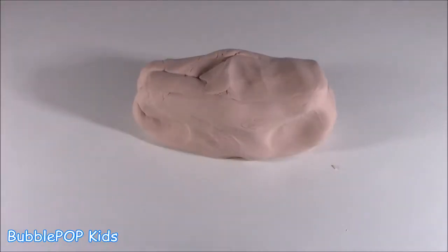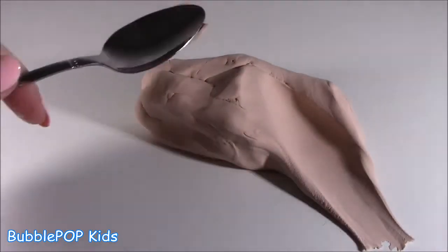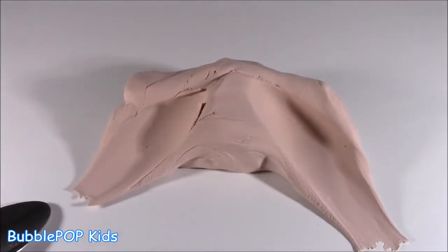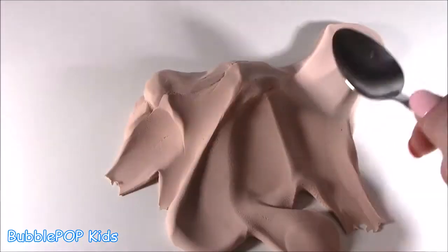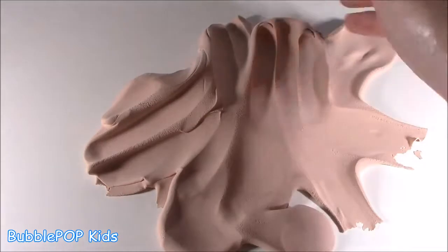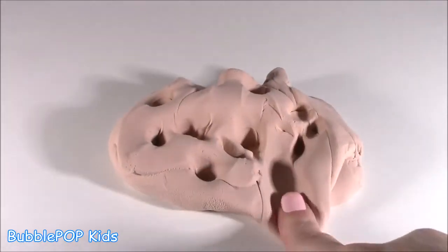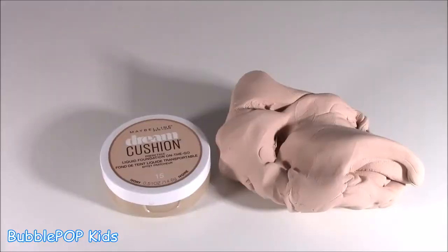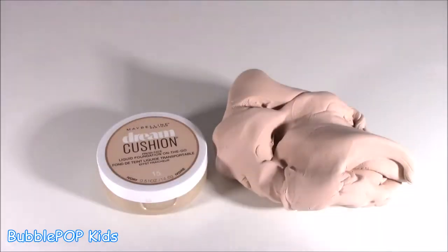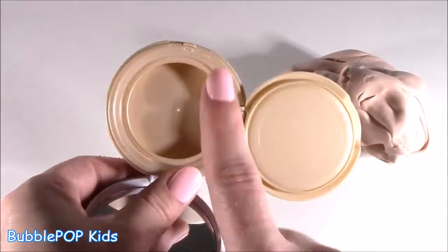Basically what the baby powder did was it kind of turned it into almost like a butter slime. Look at this — you can spread it! Whoa, I have never made a slime or putty like this, like margarine. Unbelievable. Always so crazy to me how a little glue, a little bit of makeup, and some powder can make something so squishy. I'm gonna pack it up and make it look like it's real makeup and pop it in here.